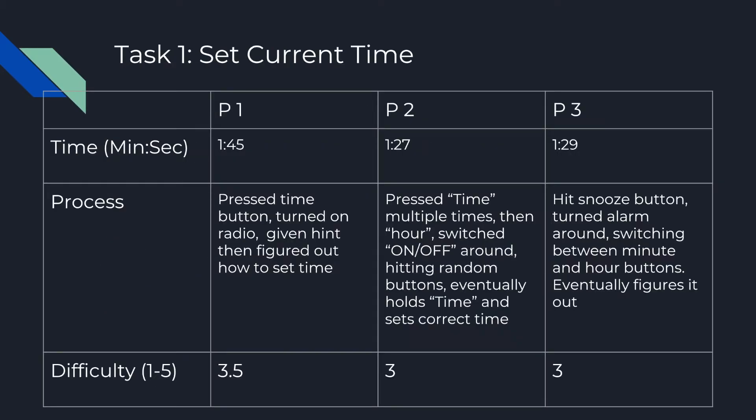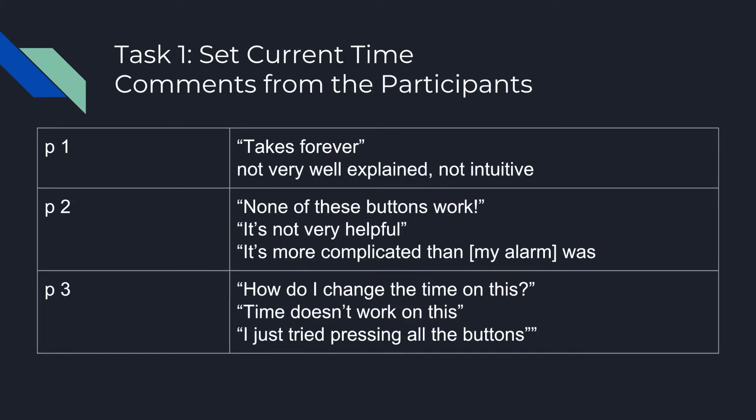For our first task of setting the current time, the process took around a minute and a half, with difficulty rated from 1 to 5 — with 5 being the hardest — at around a 3. The process generally involved hitting random buttons until figuring out how to set the time. Overall comments were very negative, with many users saying the process was very confusing and unintuitive.